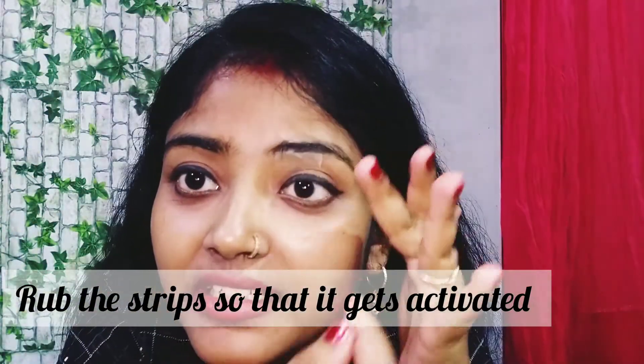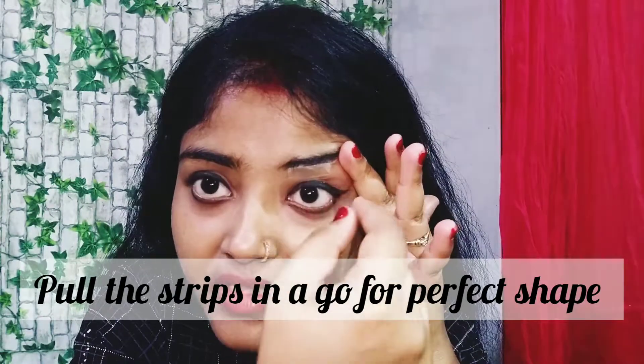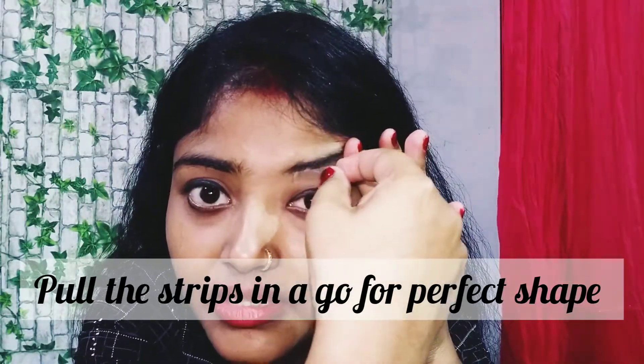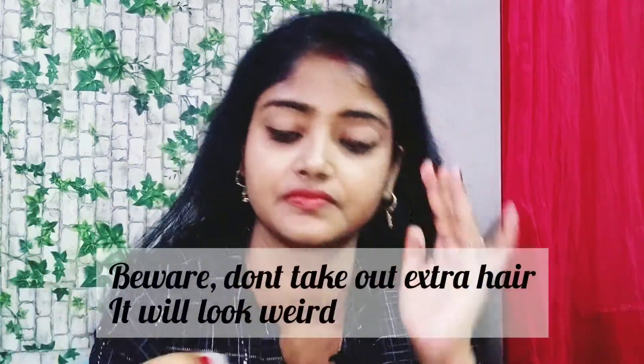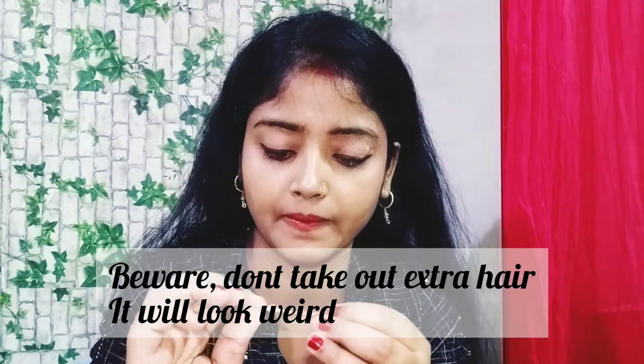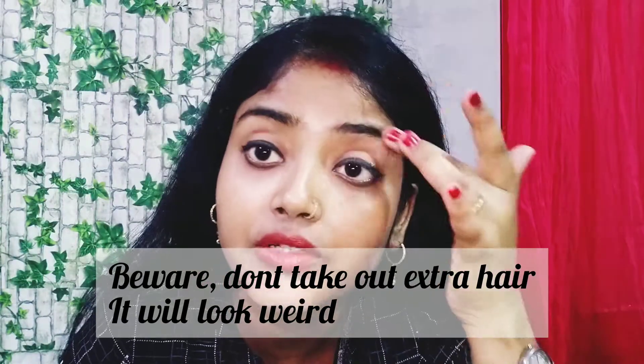So let's start. I have placed the strip on my eyebrows like this. I will just pull it out — one, two, three. One, two, three.